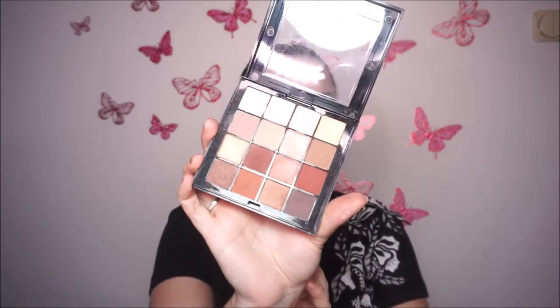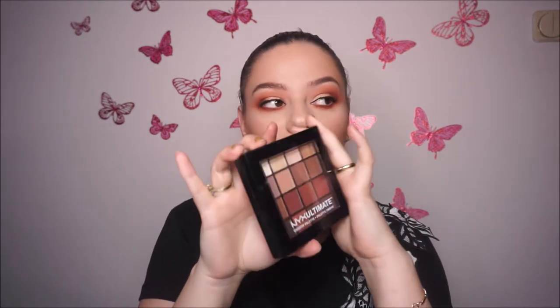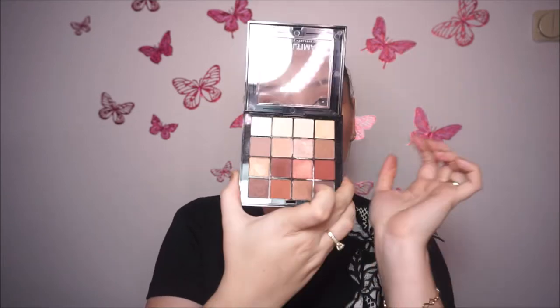The next palette I have is this one from NYX. This is the Ultimate Shadow palette and I have the Warm Neutrals. This is how it looks like in the pan. I have this palette from my sister — she bought it for my birthday and I really like it. I use it so much and I like how the shadows perform on my clients.